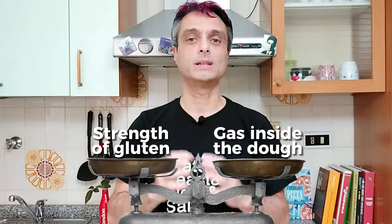If the dough is under-proofed, there is not enough gas inside it, and this leads to a dense texture — perfectly edible, but not too pleasant when we chew it. On the other hand, when the dough is over-proofed, the gluten has lost its strength. You will see the consequences in a minute.